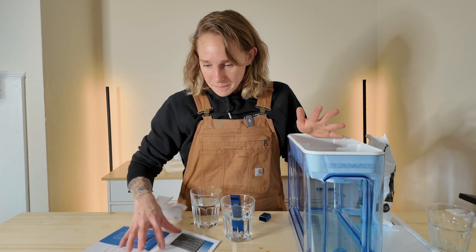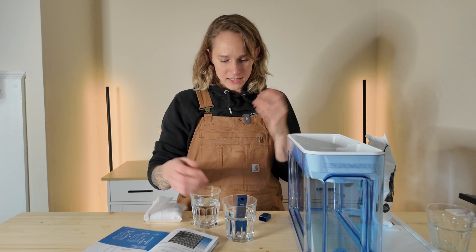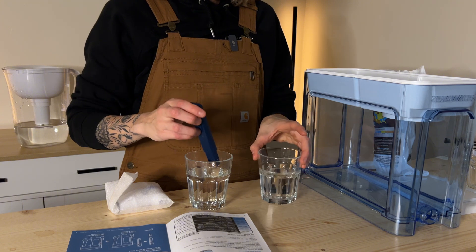Minerals such as magnesium, calcium, et cetera, aid in our palate's ability to pick up on different flavors. Coffee can taste really dull if you brew and drink it with distilled water and you don't add anything back in. Anyway, that is a different video entirely. TDS stands for total dissolved solids — it's basically all of the particles that are in water or a liquid that aren't water. It's crept up to 76 — that was the tap water.